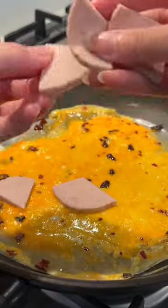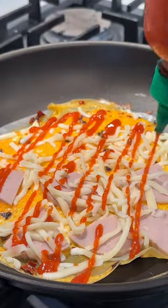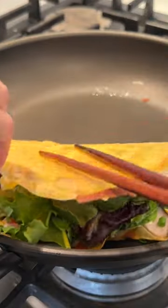You can use any proteins that you like. I'm using sweetenies ham, a sprinkle of cheese, and then for my sauce, sriracha and kewpie mayo, and a handful of salad greens.